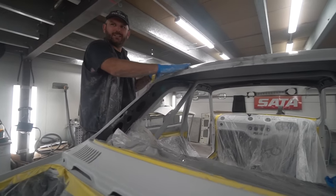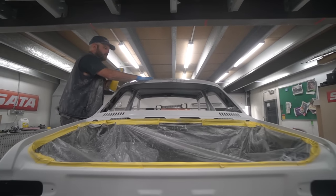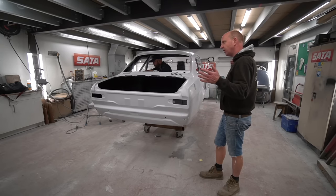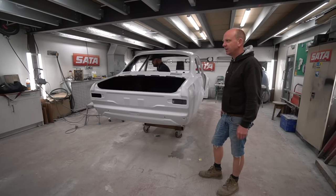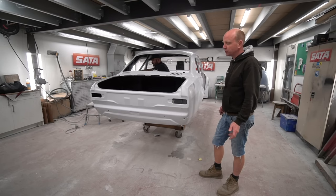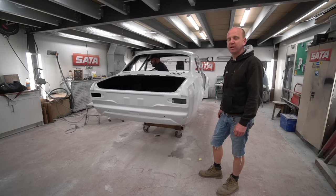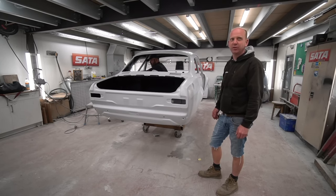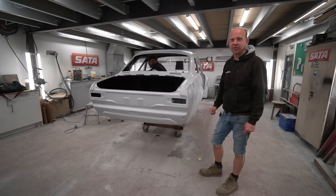Gaz looks to be masking up ready for interior paint. Trying to do the inside and outside of the car at the same time basically results in something going badly wrong, so he's getting the inside all masked up so he can bag the outside of the car up, paint the inside, let that go off safely, and then unmask the outside, re-mask all the apertures, and paint the outside. It involves slightly more masking but it's better to be safe than sorry — better that than something going wrong trying to do it all in one go.